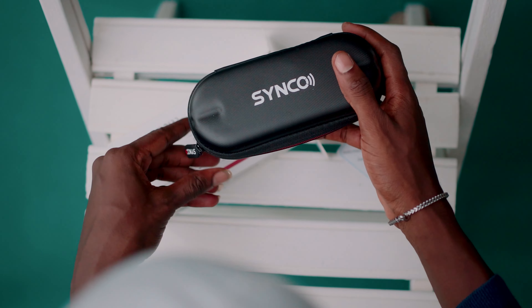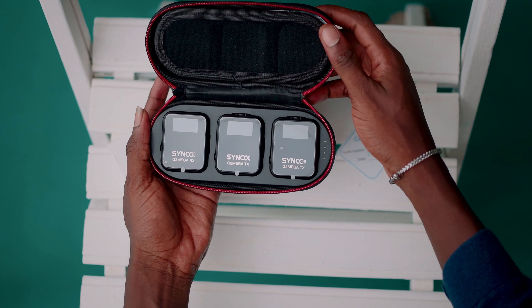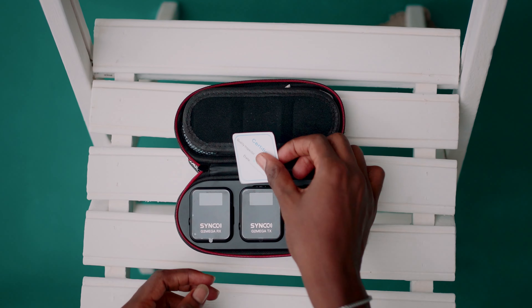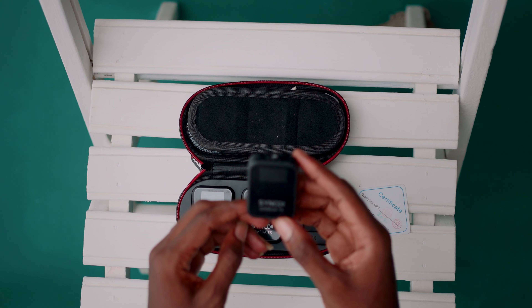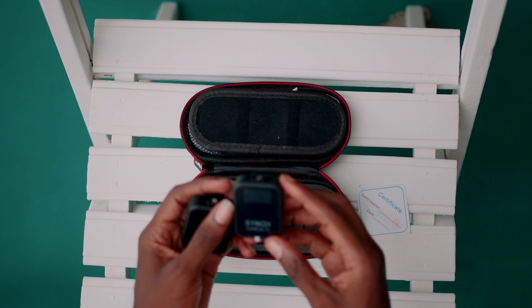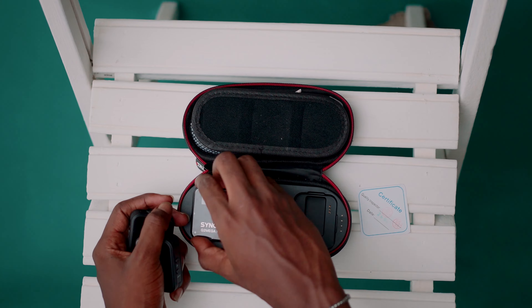Straight out of the box, this is the Synco G2 series wireless microphone — the G2 A2 Professional Ultra Compact Wireless Microphone. It comes with a wireless charging case, and inside the charging case we have two TX (transmitters) and one RX (receiver).